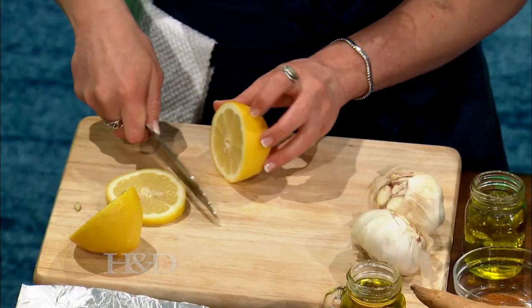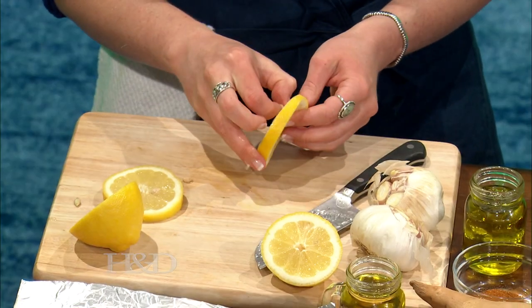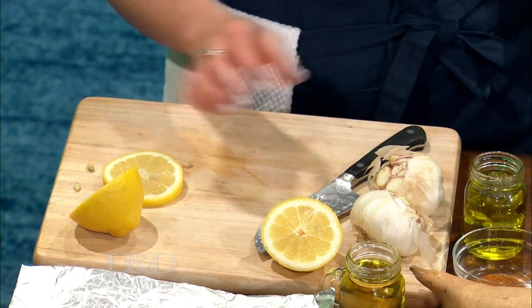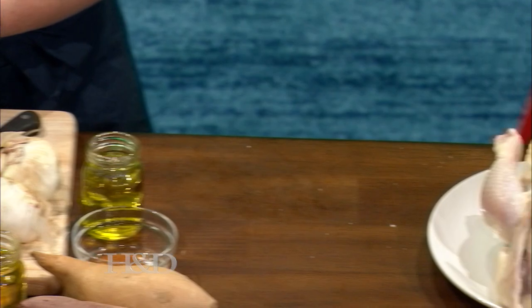Now we have some fresh lemon. If you can cut a couple of slices of lemon, as you do that I'm going to start to season the chicken with some nice sea salt. About how long is it going to take to cook this whole bird? Some people are nervous about overcooking it and making it dry. That takes about an hour and a half, give or take.